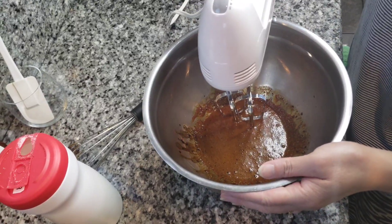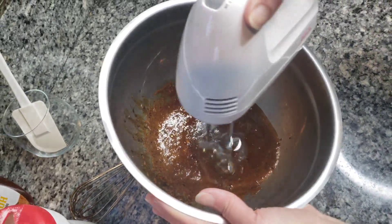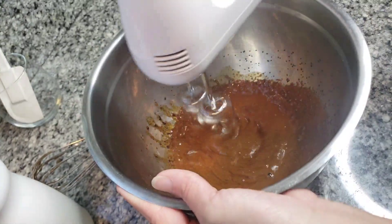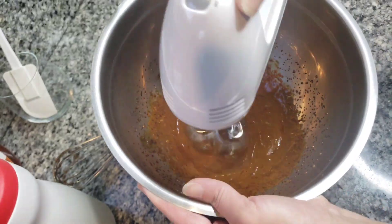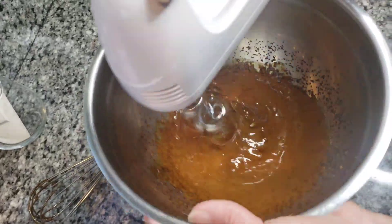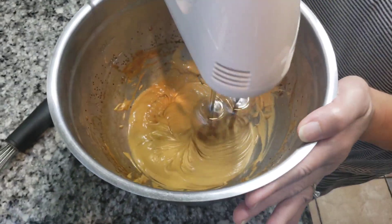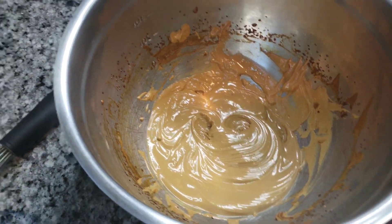Okay, we have this kind of mixer. It took about three minutes with the mixer.